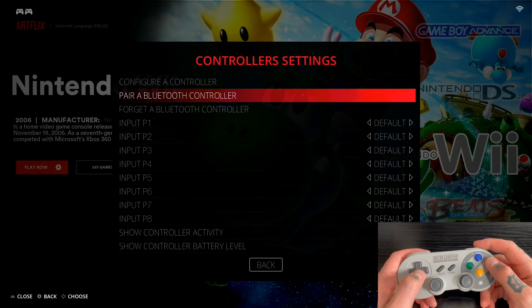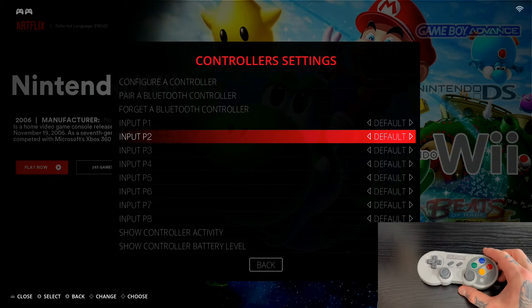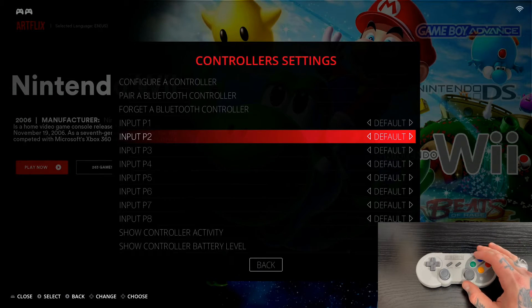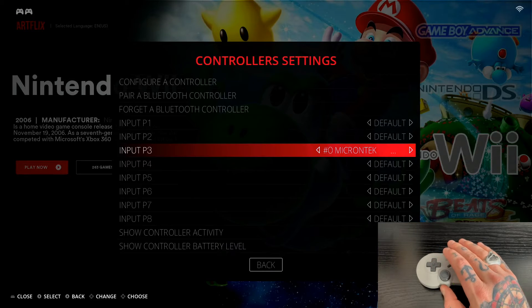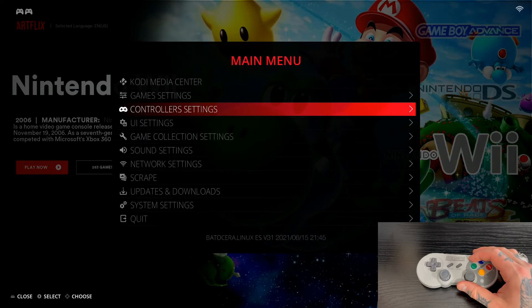Now that it's paired, you can scroll and navigate with the Bluetooth controller. However, I recommend backing out using your first gamepad controller or keyboard, because we haven't yet mapped the controls on the Bluetooth gamepad — we've only paired it. It works for navigation, but the buttons aren't mapped yet, so don't use it for anything else right now.